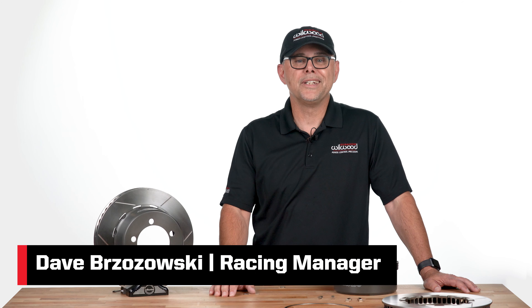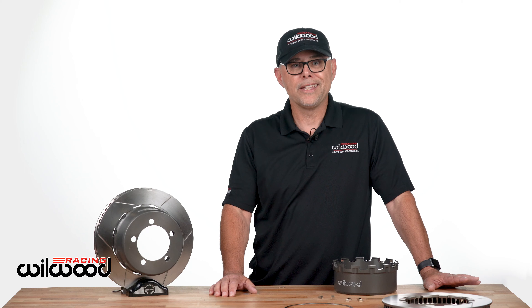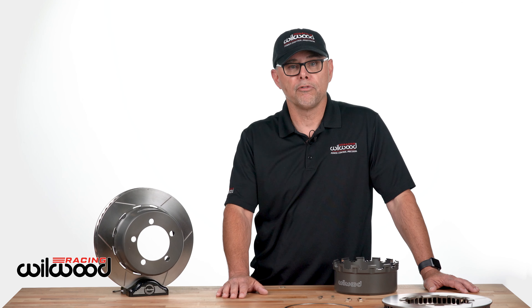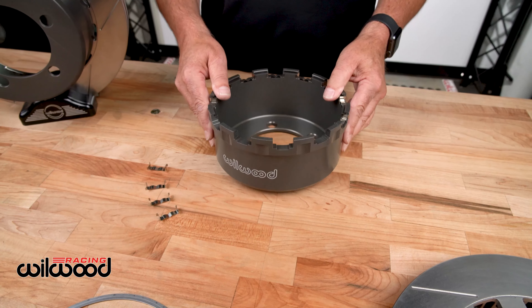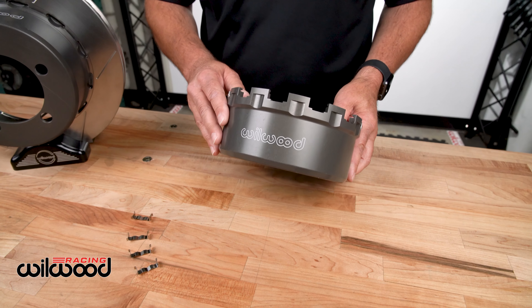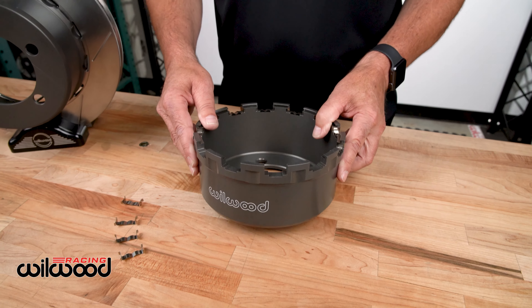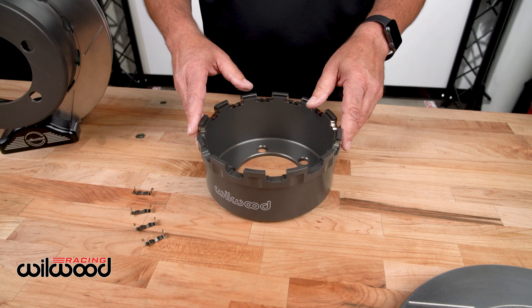Hey, I'm Dave Brzozowski with Wheelwood Disc Brakes. I'm the racing manager and we're here to talk about Wheelwood Racing's new lug drive rotor technology that is setting the standard in motorsports. One of many systems that we do, this one particularly is for our Trans Am 2 package, so I'm going to talk to you about and show you how this installation works.